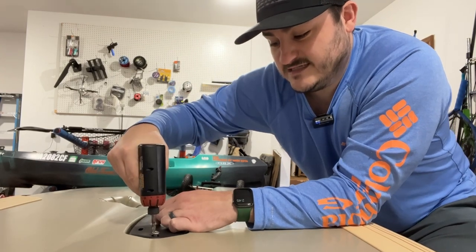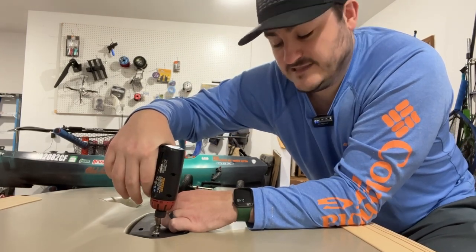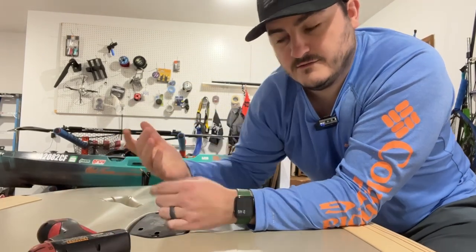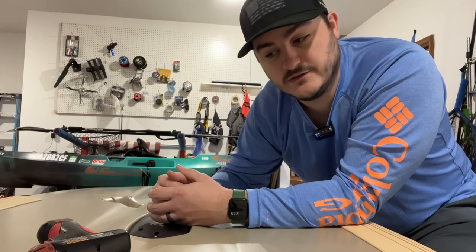As far as I know, this is also the same one that's on the passport, so you could use this for the passport ones too.